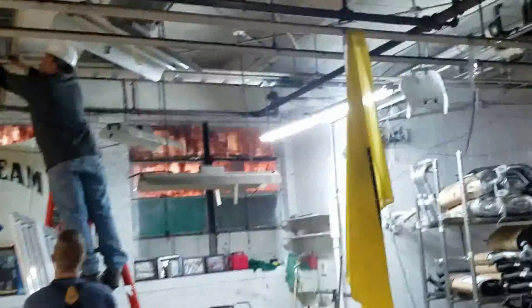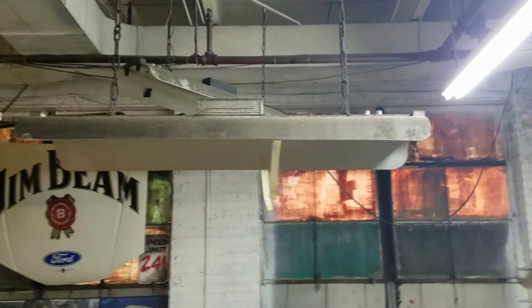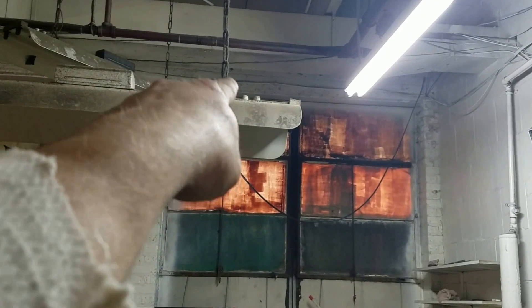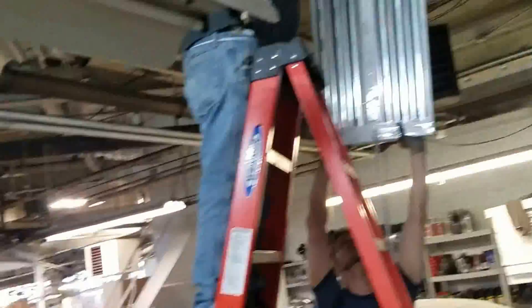They just kept adding a light here and there over the years. How old would you say that fixture is, John? Probably 30 years old. Yeah, these are just obsolete now. Anyway, that's what we got going on here — a bunch of mufflers.